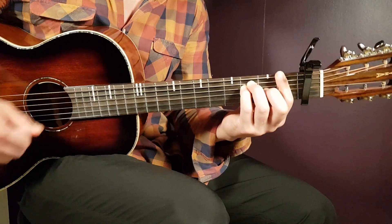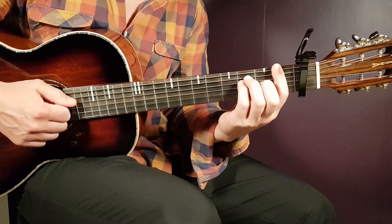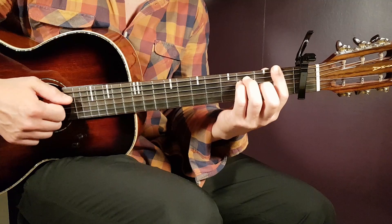And at standard tempo it's something like this — it's a pretty fast playing song.